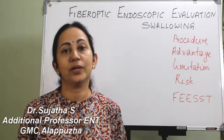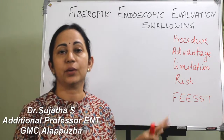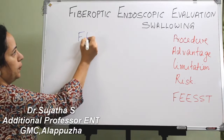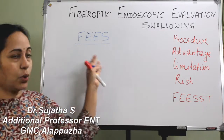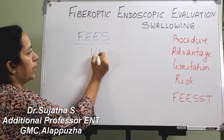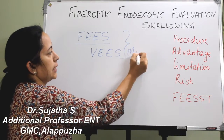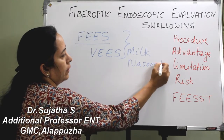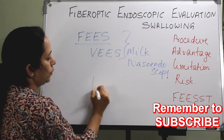We are talking about swallowing difficulties. This investigation is the first choice method in the diagnosis of swallowing disorder. It is fiber optic endoscopic evaluation of swallowing, otherwise called FEES, also called flexible endoscopic evaluation of swallowing or video endoscopic evaluation of swallowing. All are the same and together called milk nays endoscopy, popularized by Langmore-Ittle.